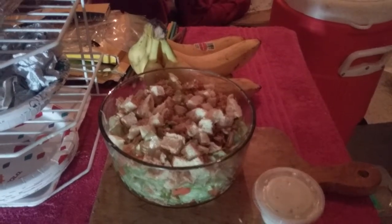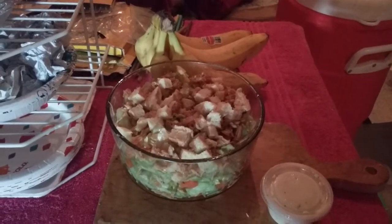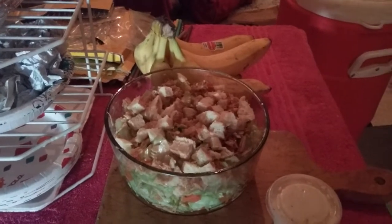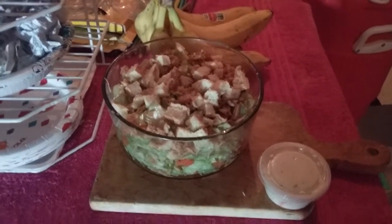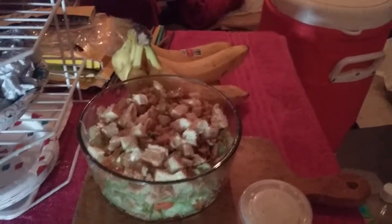But fortunately, a lot of times when we get exposed to different types of food, as we start making our own choices about what we eat, we end up with a healthier diet — a diet that's not so fattening.